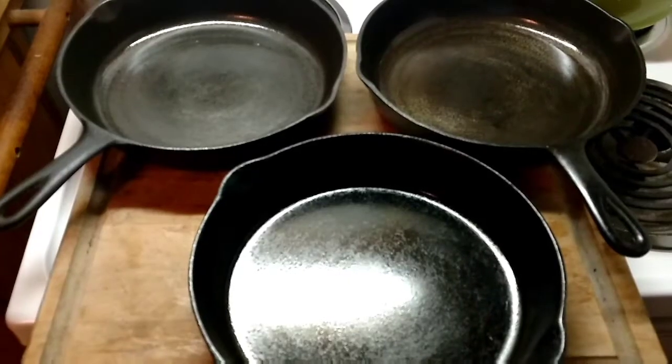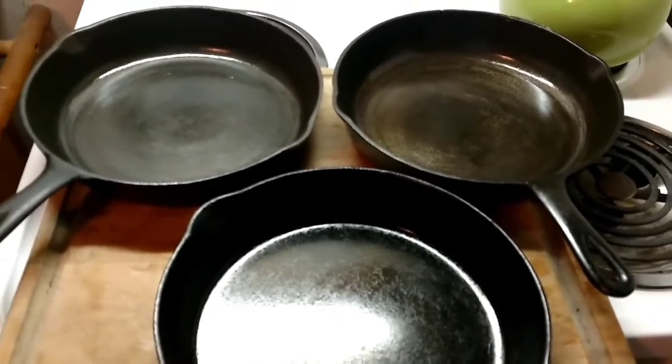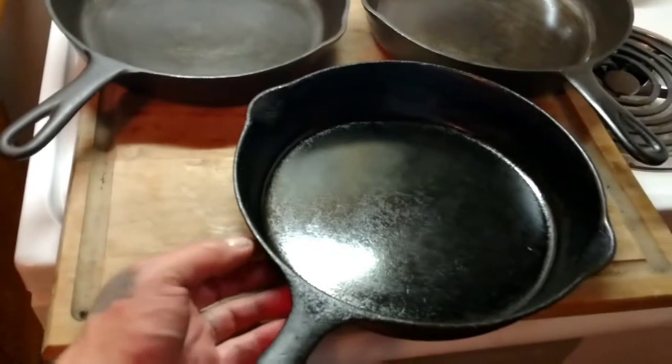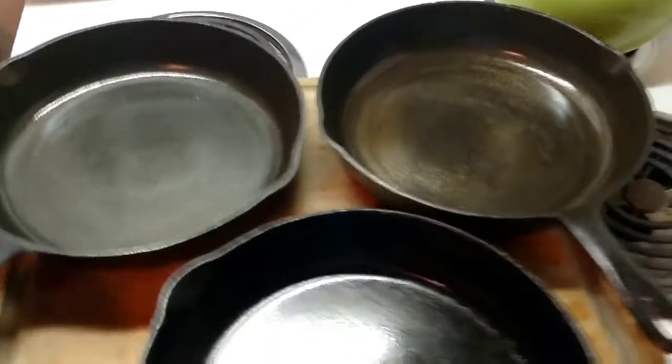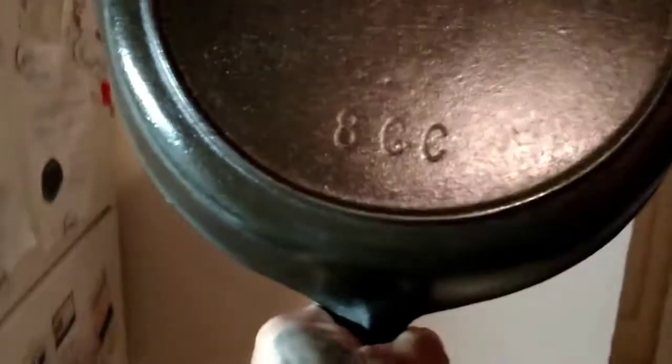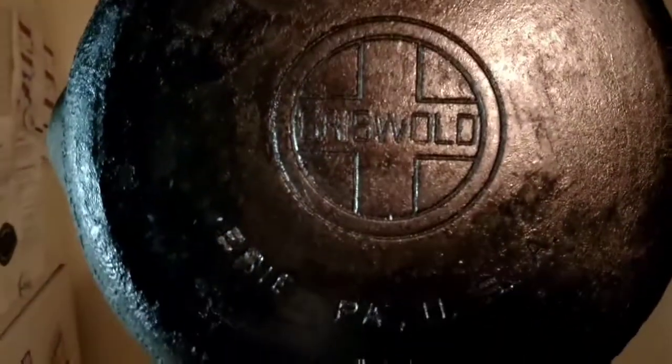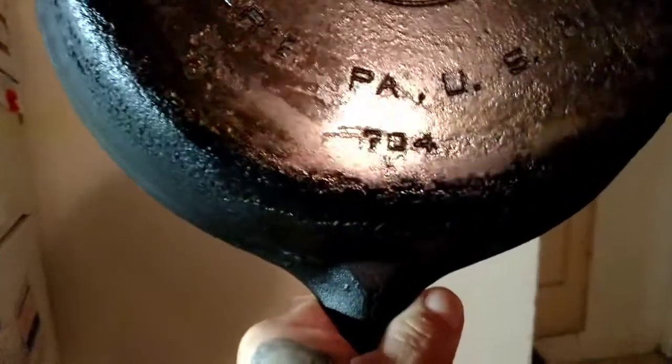Hey everybody, it's Redneck Renegade. Well, I got them pans cleaned up pretty good. I got the first round of seasoning done on them. This one here has got a lot of old seasoning on it I still need to get off — it's getting late, I gotta go back to work tomorrow. But you can read the bottoms a little better now. This one is an 8 GC, and this one here is just an 8-0, looks like those are the only markings on that one. Then this one here, the Griswold — it's got a lot of old seasoning on it, cleaned up a little bit. You can see number 8 and then it has a 704 at the bottom.